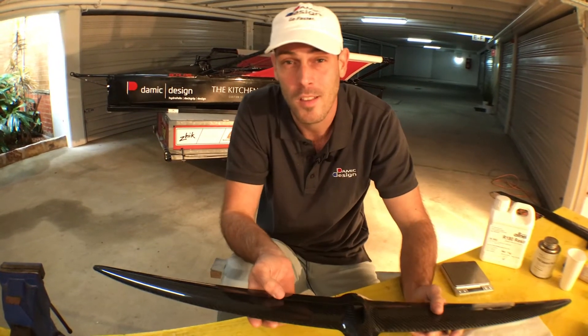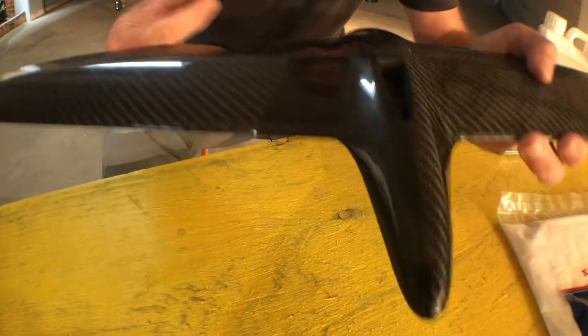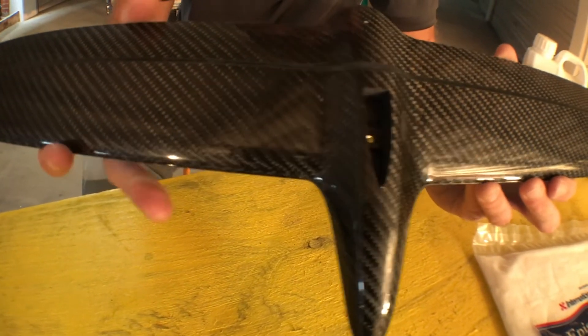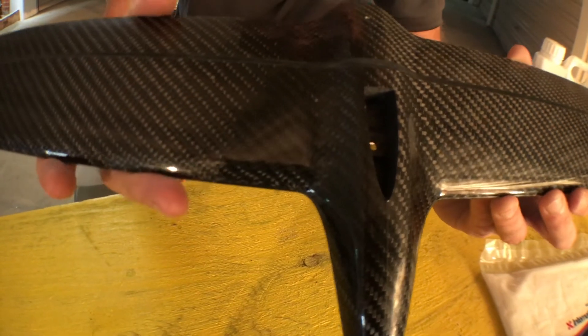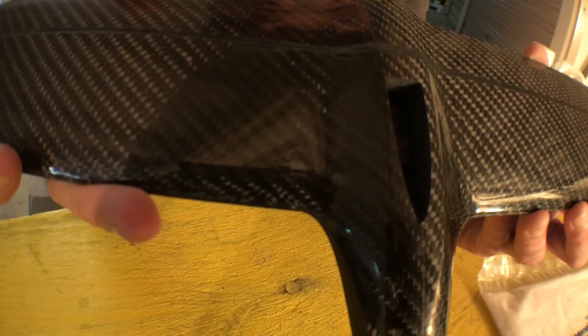Hi, I'm Luca, I'm from Demic Design and I want to talk you through the process of fitting your horizontal onto the vertical. Now this is something we actually already do at factory level, just to make sure that the foils go out ready to sail. However, the verticals do vary ever so slightly in thickness, so I would recommend that you do this yourself once you get your new foil.